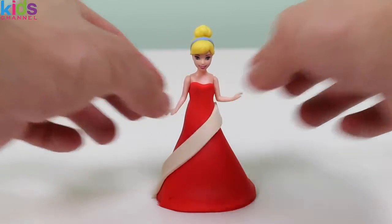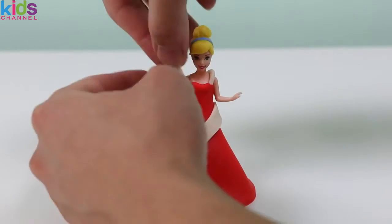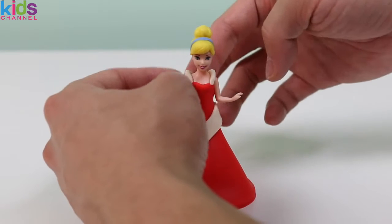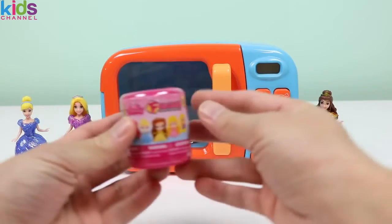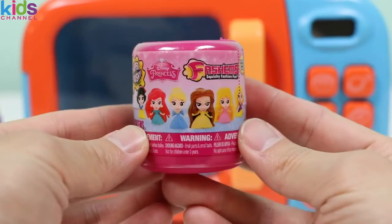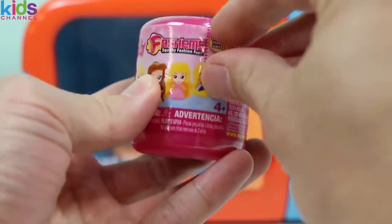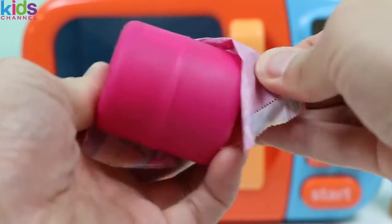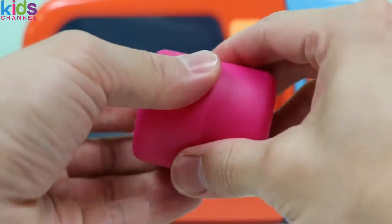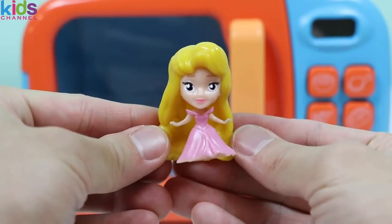Okay, let's put your arms down! Add a few final touches! And wow, you look wonderful in this red and white dress! I hope you love it! How about we style one more princess today?